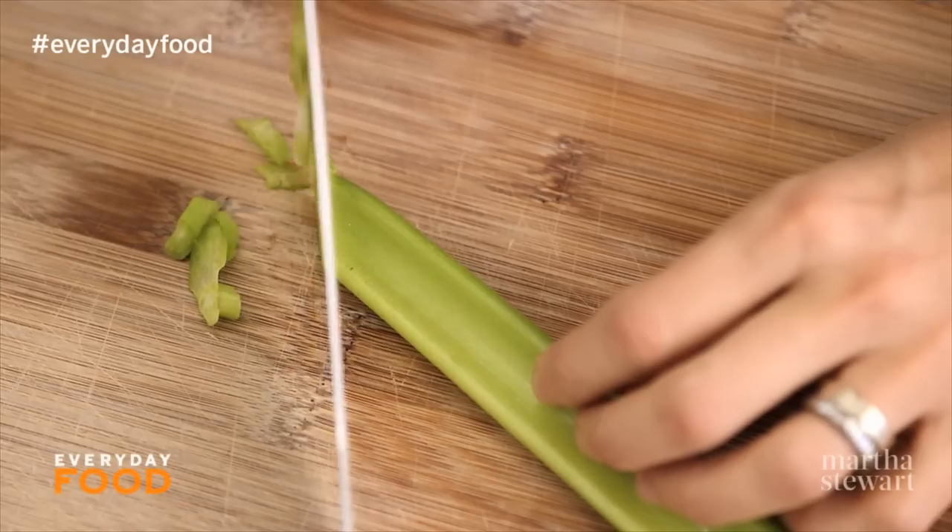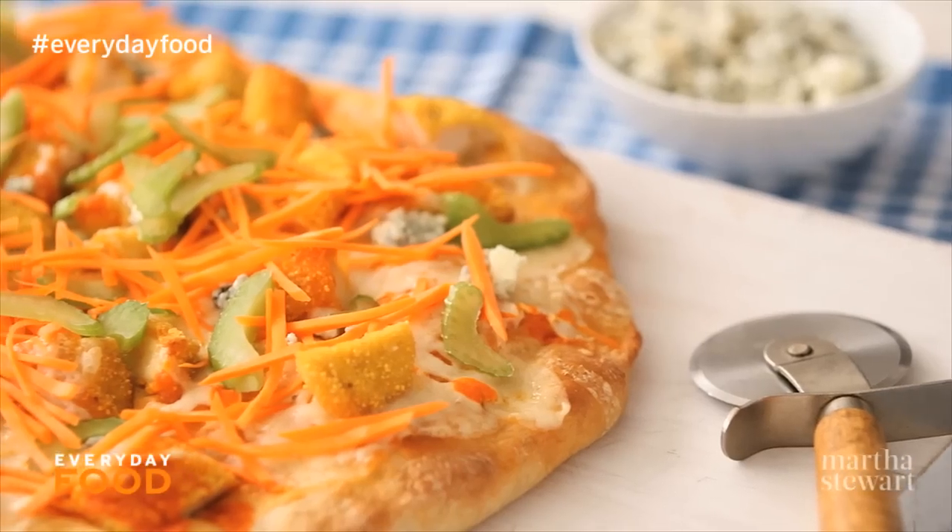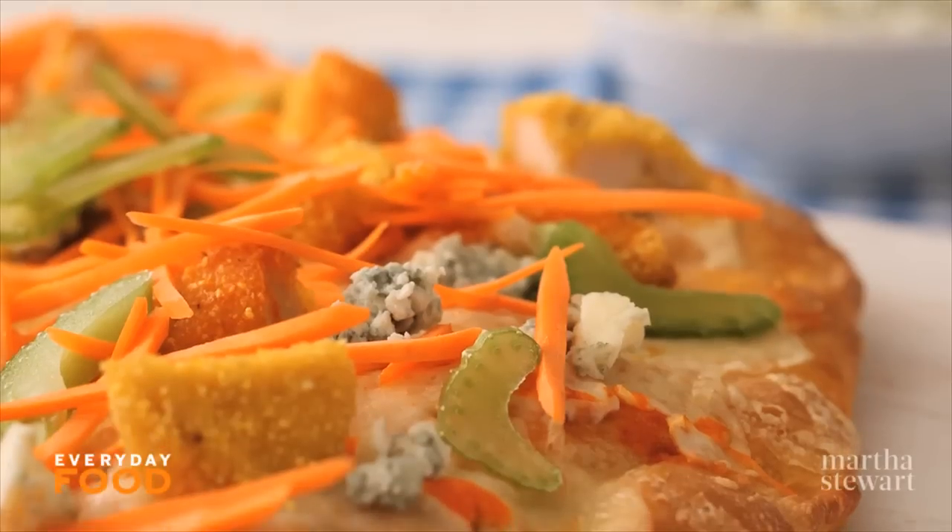Have you guys ever had buffalo chicken wings? I mean, crazy question, right? I know you have — we all have. They're so yummy. Today I'm making buffalo chicken pizza. You're gonna go crazy for it because, well, it's crazy worthy.